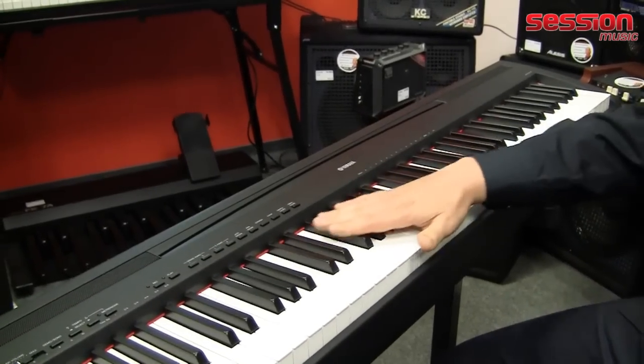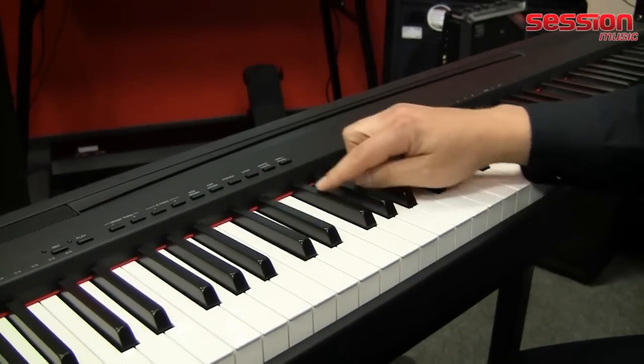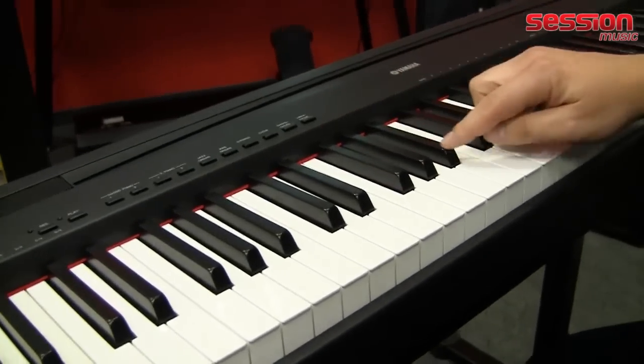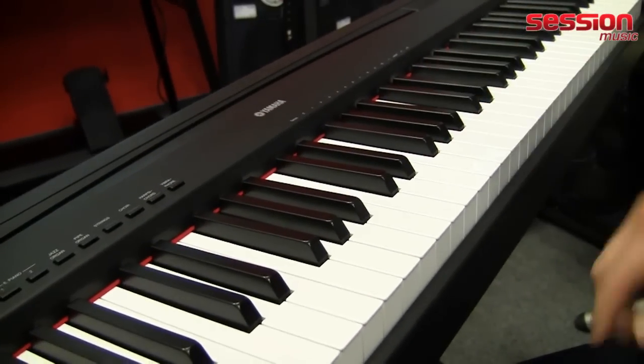We have the GHS standard keyboard, now with a matte black surface on the black keys — which gives it a slightly more premium look.